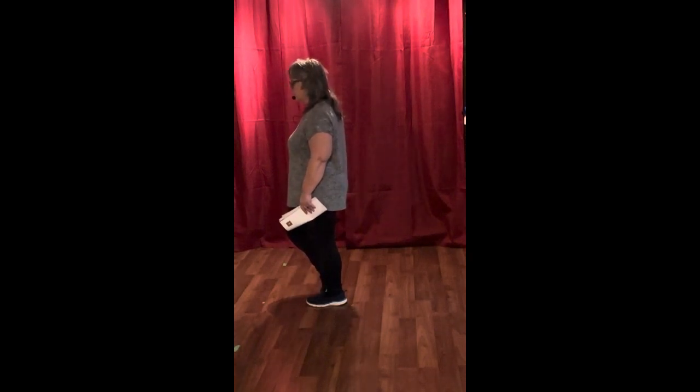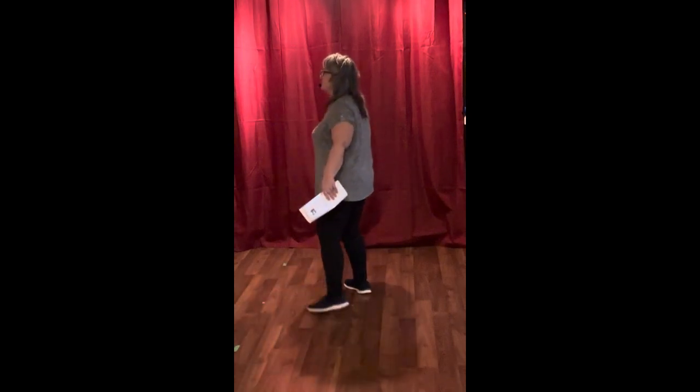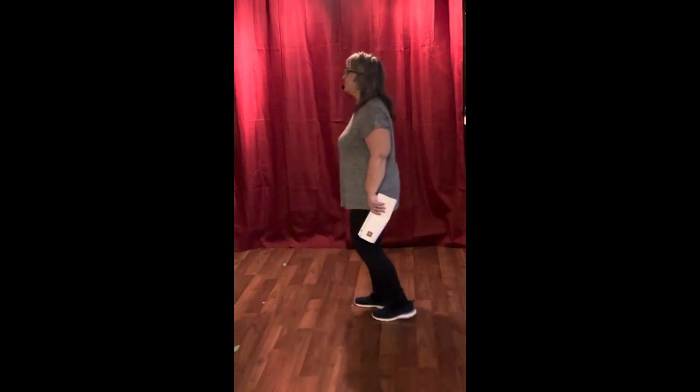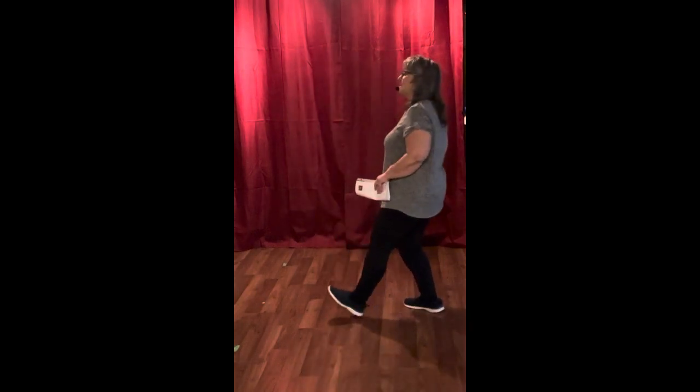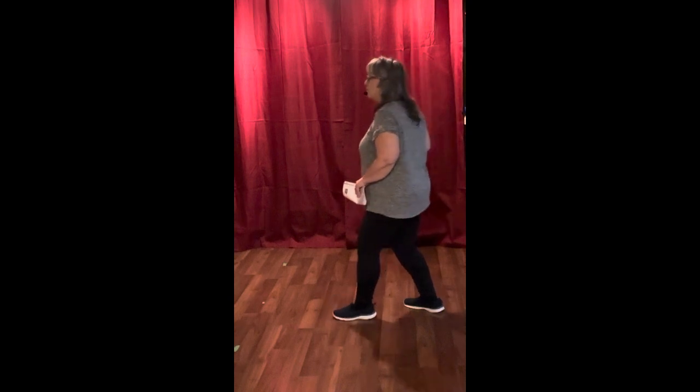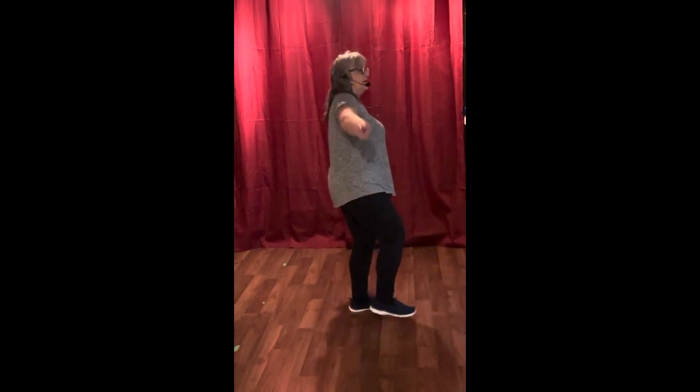We continue the dance — I'll show you from this angle. Grapevine to the right: one, two, three, four; to the left: five, six, seven, eight. We're going to go back: one, two, three, four, five, six, seven, eight. Now we've got two counts left — one, two — and then we carry on again. Grapevine to the right, back: one, two, three, heel, lean forward, toe, back, heel. The last two counts — a step and a hitch.